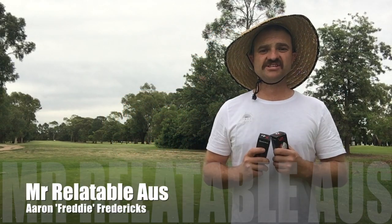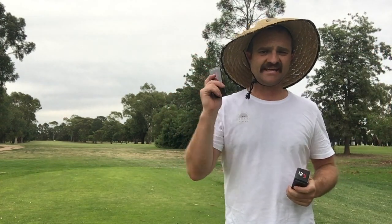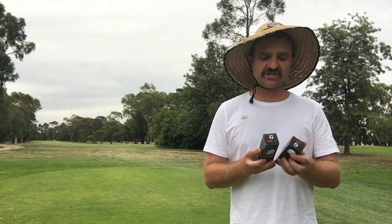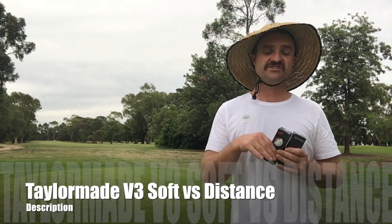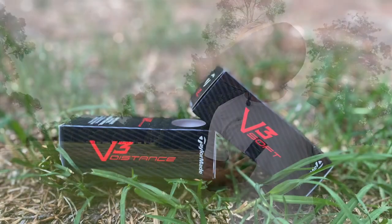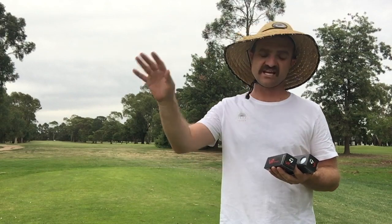Hey guys, Mr. Alayda Milozzi, Aaron Freddie Fredericks here. I must be busy but I'm back again for another ball review. Today I thought I'd try two balls from the same manufacturer and see what the actual difference is. We're doing the TaylorMade V3 Distance and the V3 Soft, and then I'll compare the winner against the Wilson in another video.